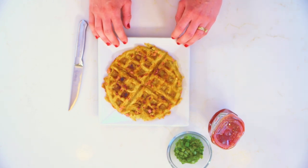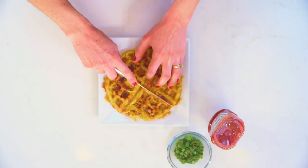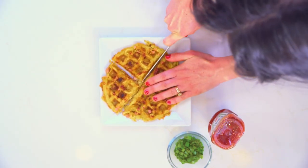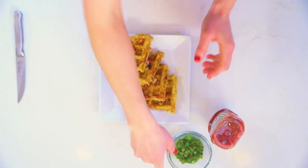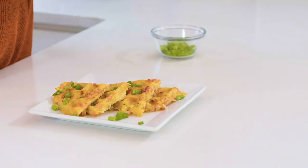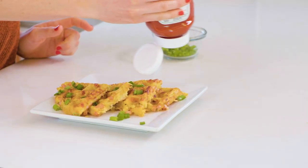So we have our hash browns all ready to go. I'm gonna show you how to plate this up. If you want to do some little extra fun touches for your kids or whoever you're feeding, it's gonna look really special. I'm just gonna cut this waffle into four pieces here and then stack it really concisely on the plate. That looks beautiful. Now I'm gonna add some chopped chives. And I love ketchup with my hash browns, so I'm gonna do a little ketchup drizzle — kind of like the nod to syrup on a more traditional waffle. Just a little light drizzle.